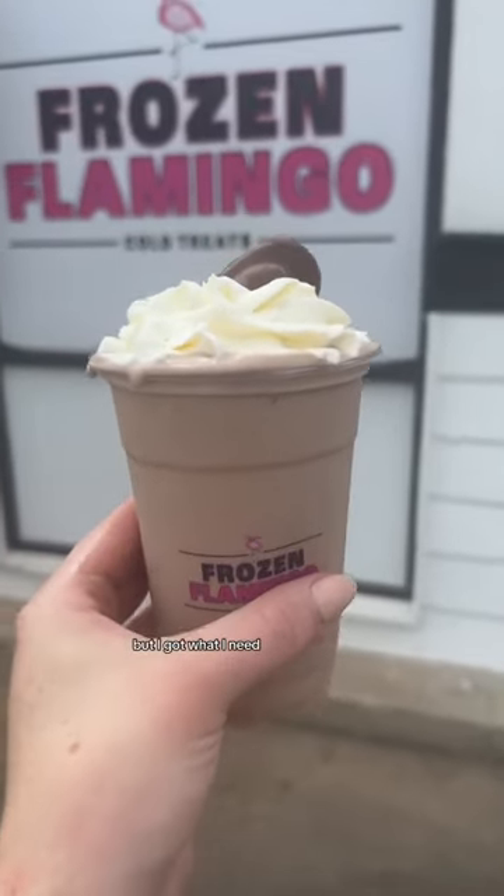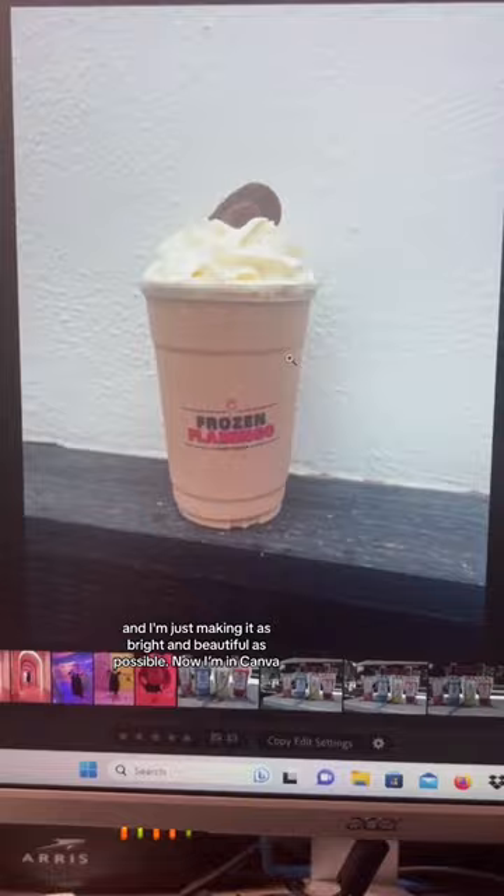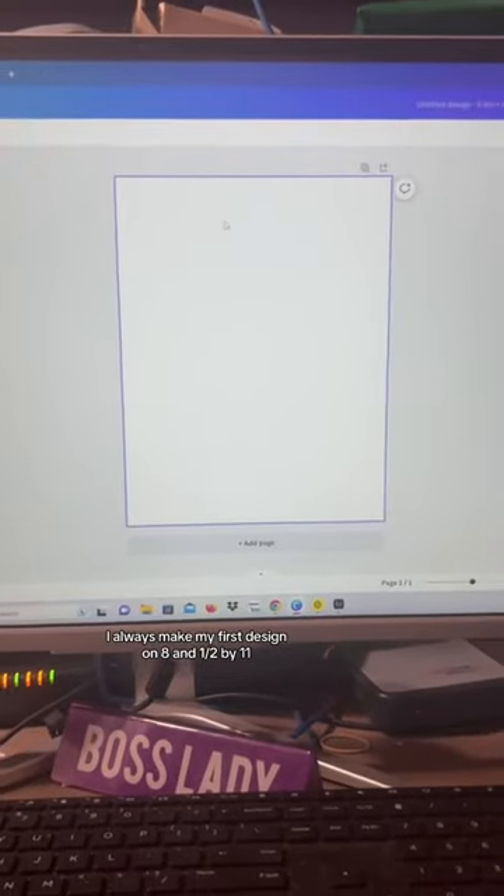I threw the photo into Lightroom and I'm just making it as bright and beautiful as possible. In Canva, I always make my first design on 8.5 by 11. If I can find a template I like, I'll start with that and then customize it so it's unique.